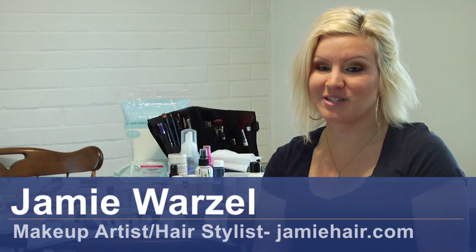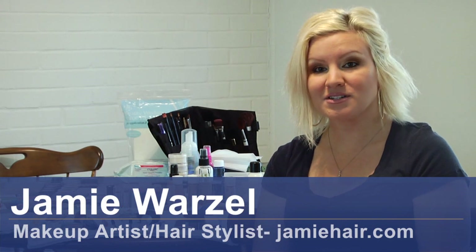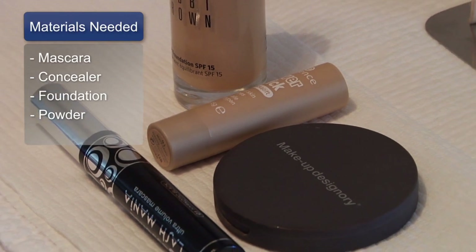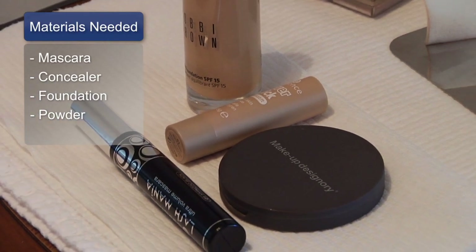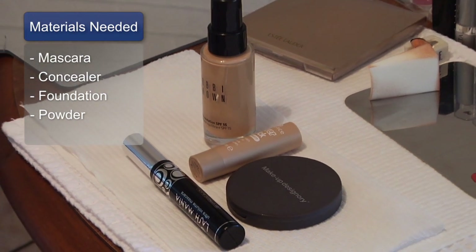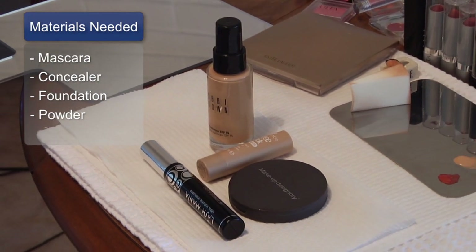Hi, I'm Jamie Warzell of JamieHair.com and today we're going to talk about mascara maintenance. The materials that you'll need are black or dark brown mascara, washable or waterproof, foundation, concealer, and powder.